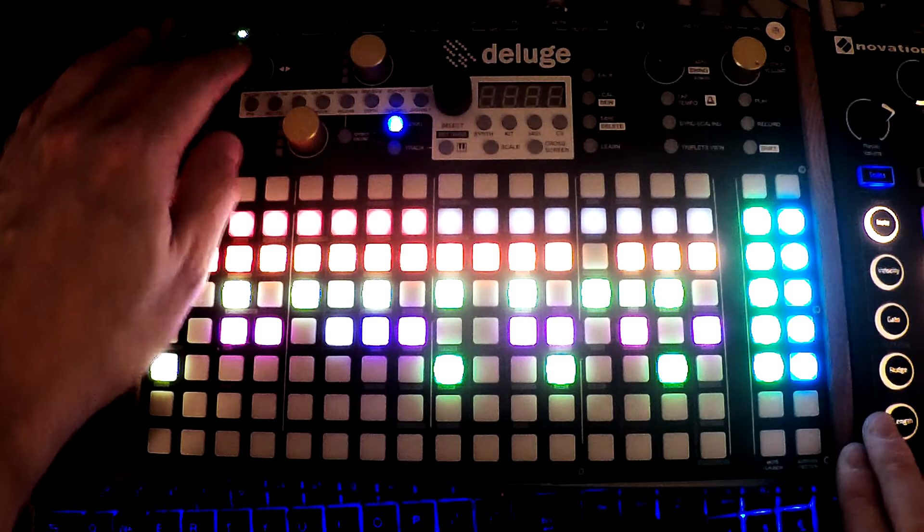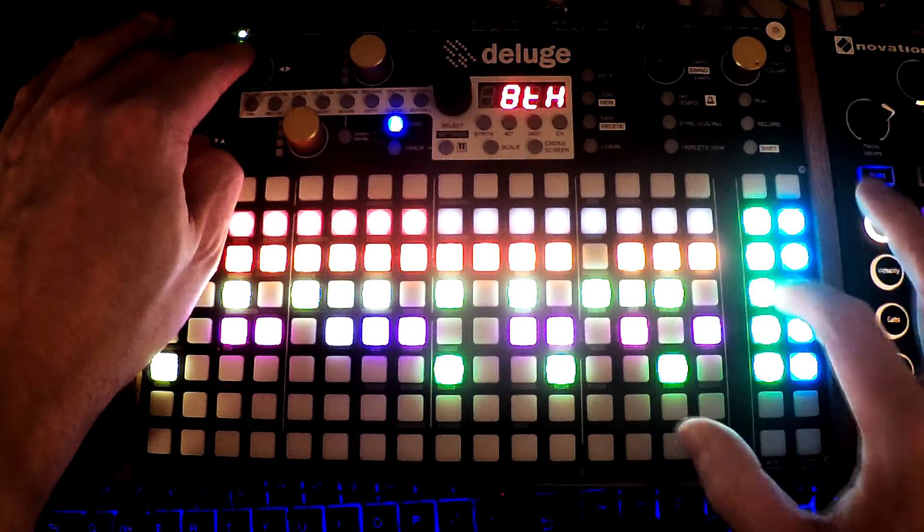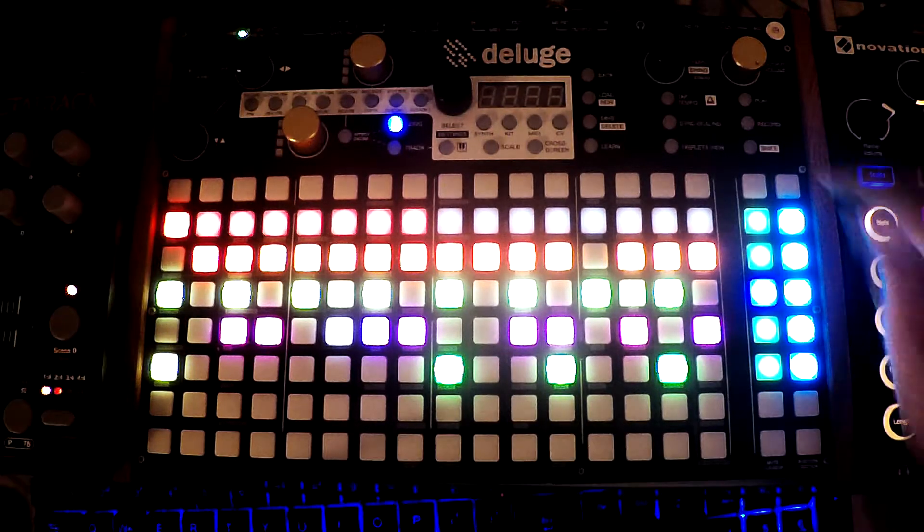All we have to do is press the knob and then press whatever track you want to solo. I'm going to start with that track and press play here.